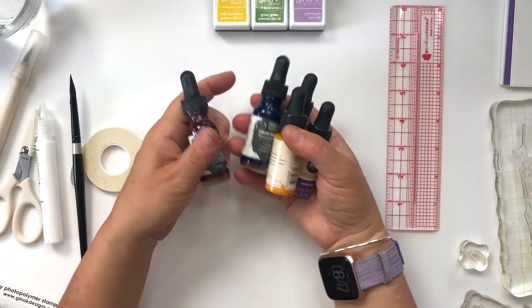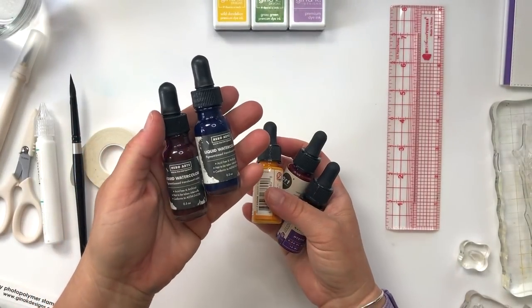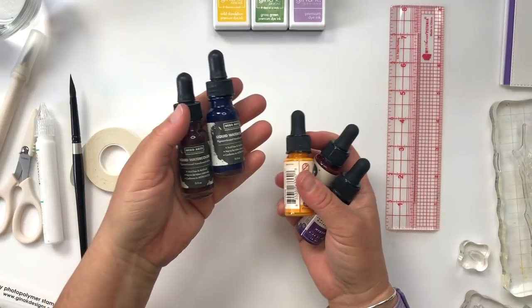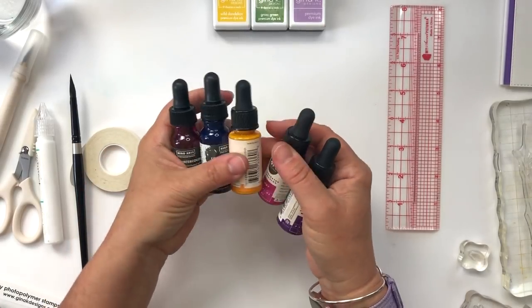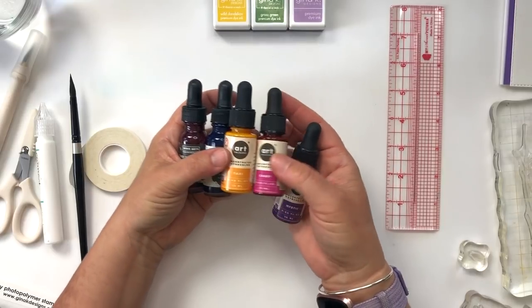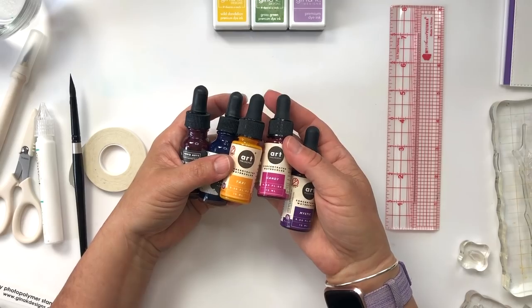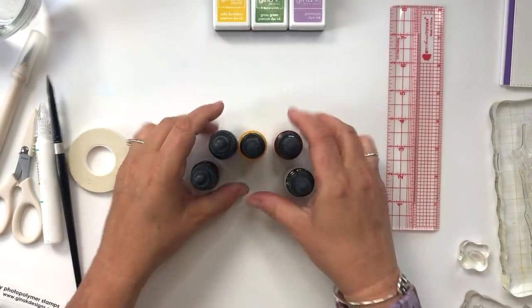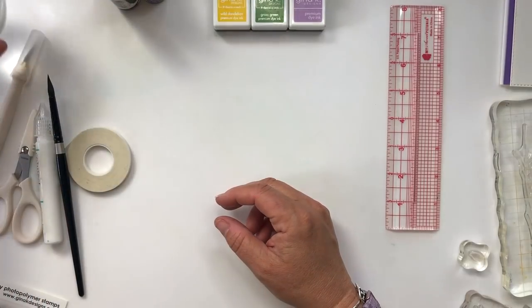I also have some liquid watercolors here. I have two from Hero Arts — a mulled wine and teal. And I have three liquid watercolors from Prima from their Art Philosophy line. I'm not sure which ones I'm going to use yet because I want to talk a little bit about color mixing. So we'll get there.